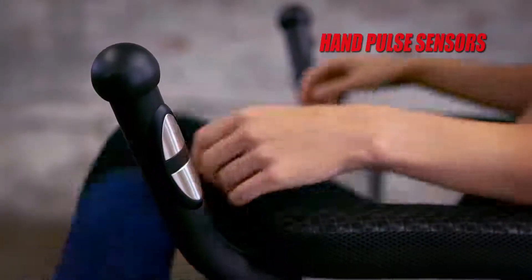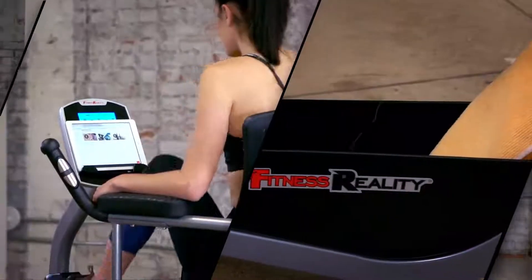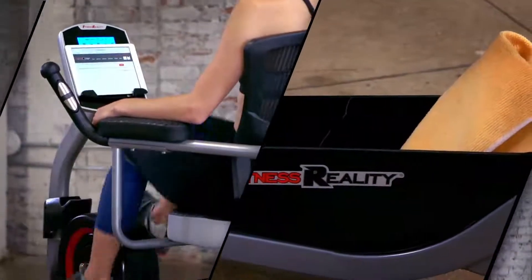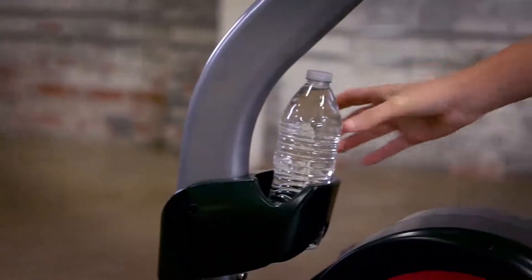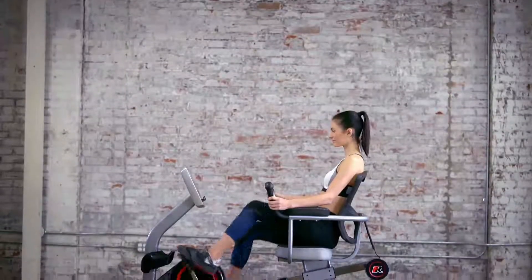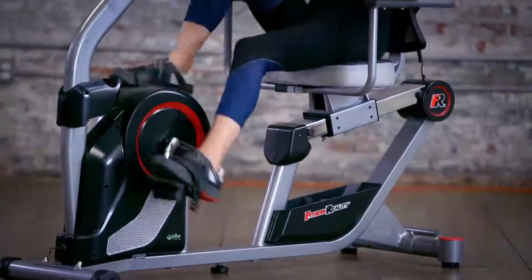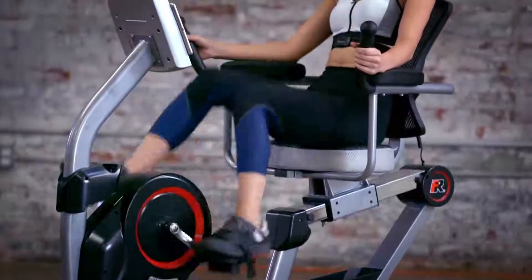Hand pulse sensors monitor your heart rate during exercise. A built-in tablet and smartphone holder, under-seat storage basket, and water bottle holder keep all of your personal items conveniently within reach. The precision-balanced flywheel and quiet drive belt system provide a fluid and noiseless operation for uninterrupted workouts.